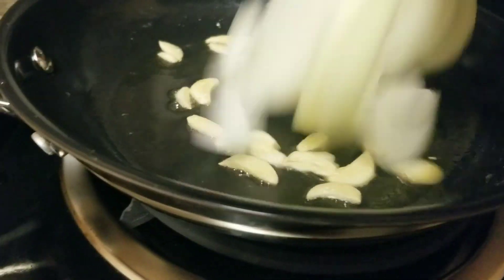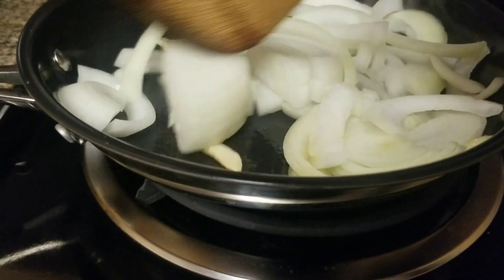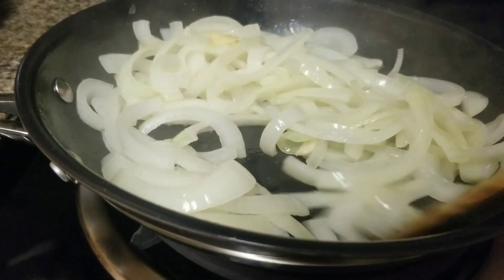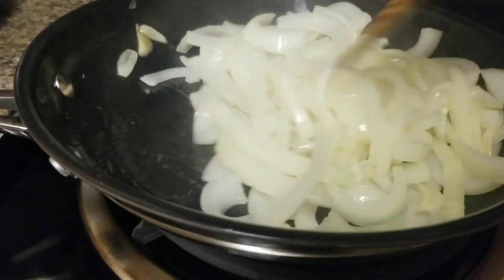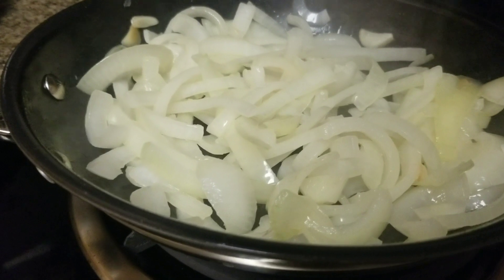And now I'm going to sauté the onion. Guys, I want to let you know — next Friday I can't post a cooking video, but I'll still post a different video that's not a cooking video, because I'll be out of town.